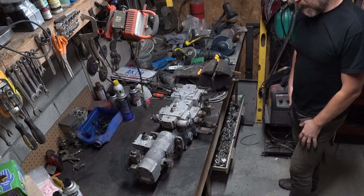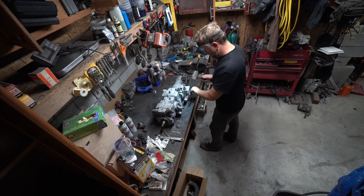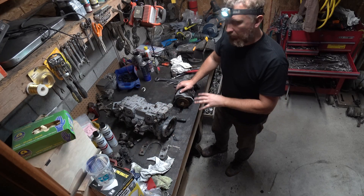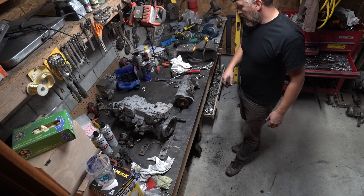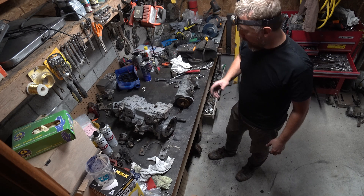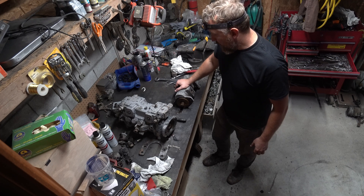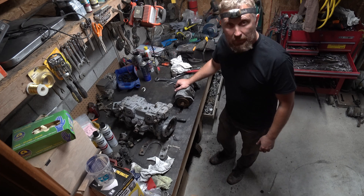Let's separate these pumps. Mission accomplished — got these two parts separated. That's going to be it for this video. In the next video we are going to start taking things apart. I would even think that we're going to take both of these units apart because I need to assess the damage and make a list of parts to order. Stay tuned and I'll see you in the next one.